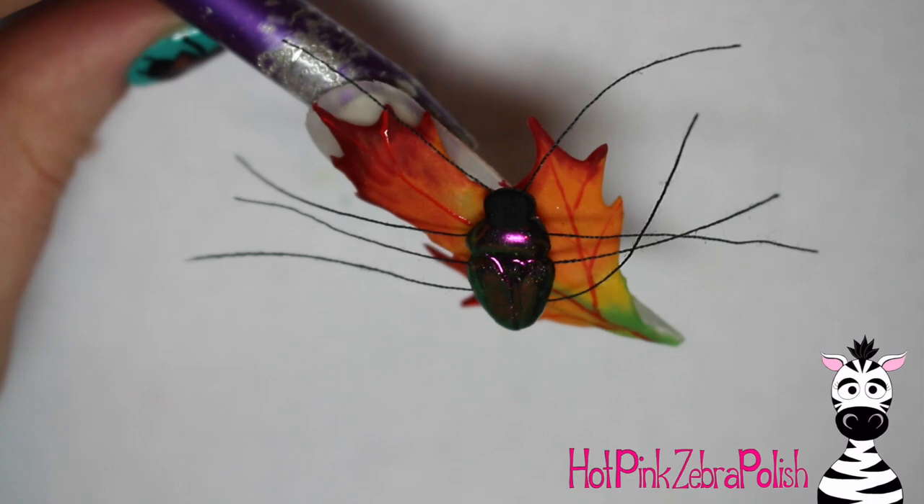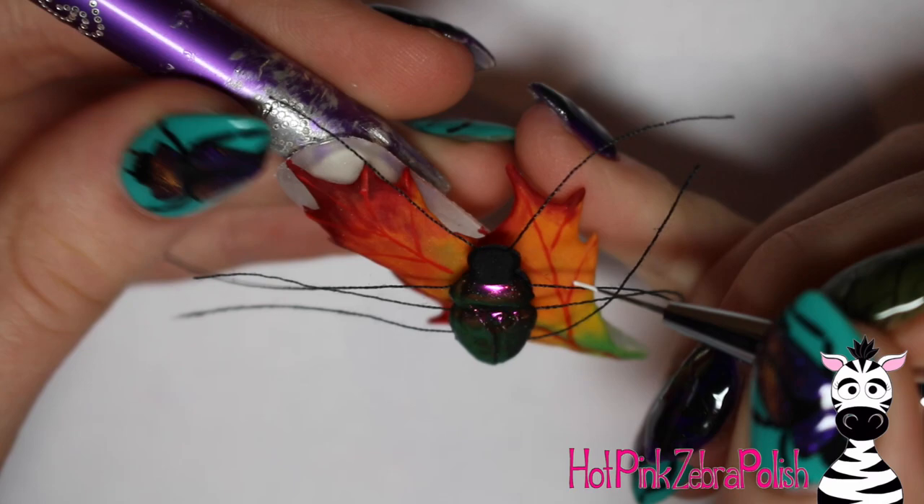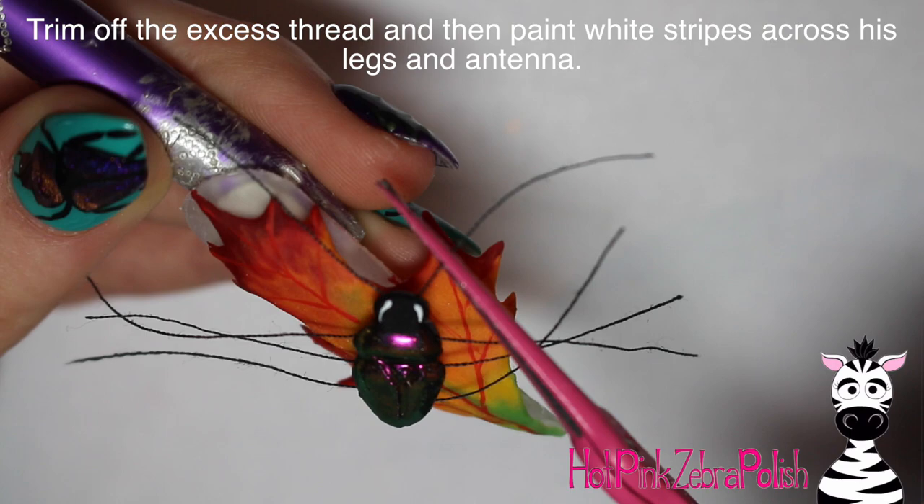My camera went dead, so you'd miss that little second section of beetle sculpting — camera problems, I tell you. After the beetle's attached, I take red acrylic paint and add the veins in the leaf. You could have done this before attaching the beetle, but I did it a little backwards. Then with white, I'm adding two little lines on the side of his head — not for his eyes, but for the little false eyes that beetles have. Then I'm cutting off the extra length from his legs.